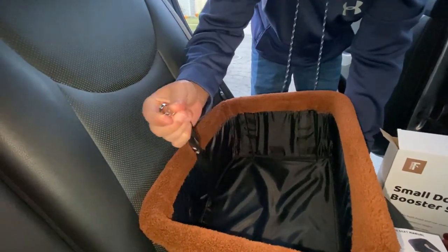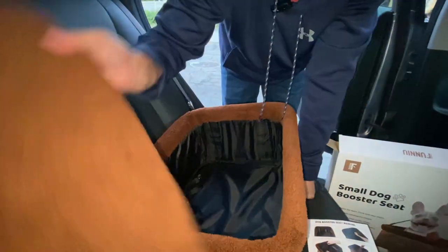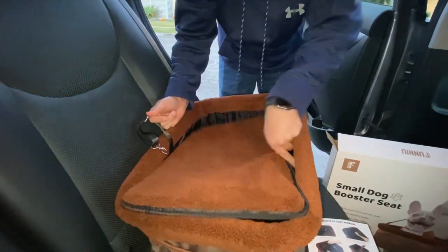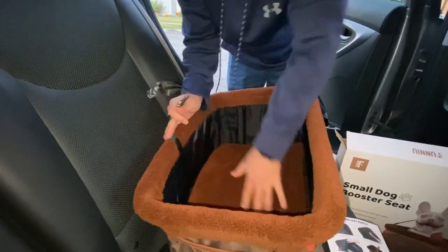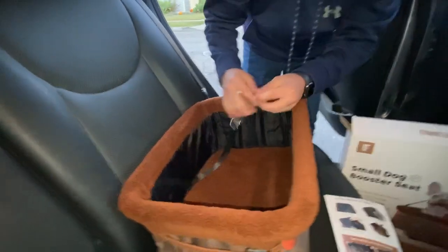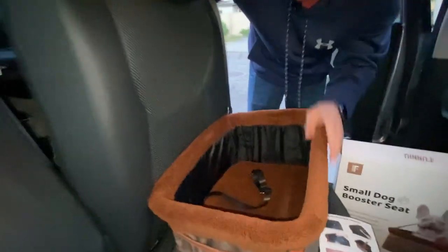This little clip right here you can clip to your dog's collar so they won't move around and will stay in their car seat, which is pretty nice. Then we're going to put in our base here, which is going to give the dog extra support and make them feel comfortable in the car seat.